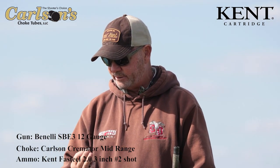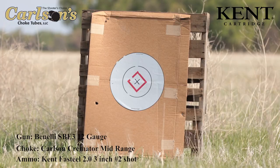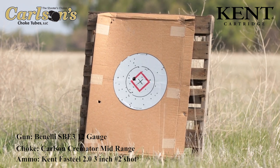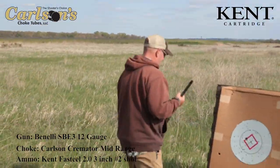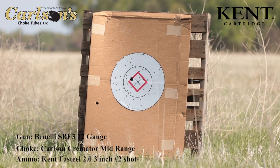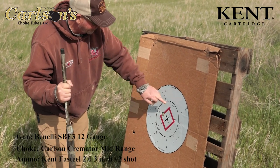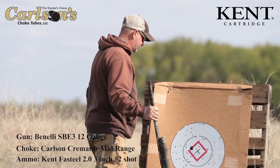We're gonna start off with the fast steel twos at 30 yards. That's pretty good — that's a dead bird. All the black is within the circle. We've got a few scatters out here but that's from when we were messing around before.